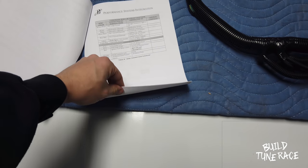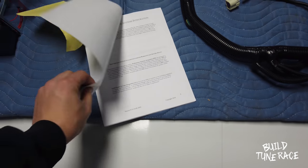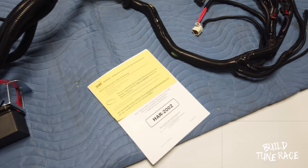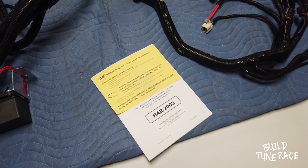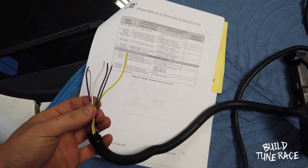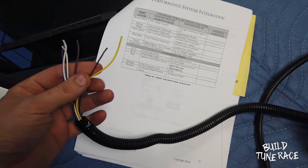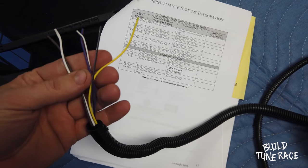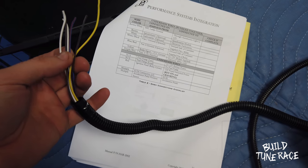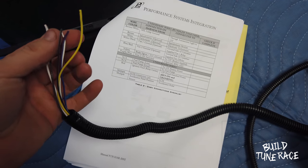So I'm going to go ahead and go through this, read about it, and then I'll know what to do when I go to install it. But it's pretty self-explanatory, nothing real crazy. So here's all the loose wire hookups right here. You have yellow, which is brake signal. Brown is speedometer, optional. White is tach, optional. And I believe white is also the check engine light, MIL lamp ground.